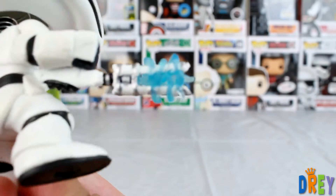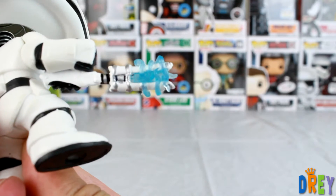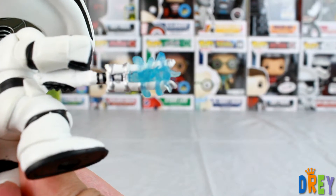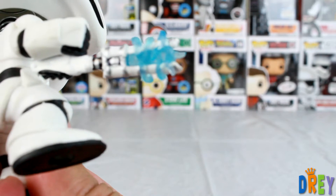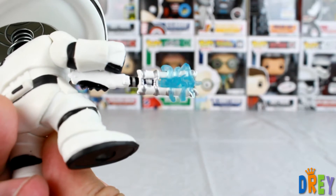Just kind of flip that over so you can see. Not the best, unfortunately. I think it looks really cool, but detail wise, I've definitely seen them do a lot better.